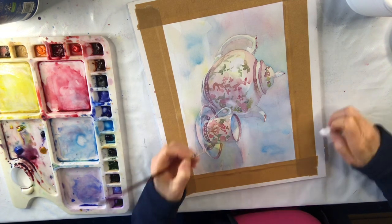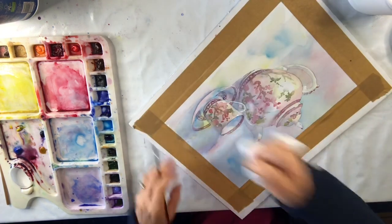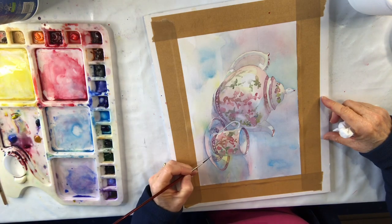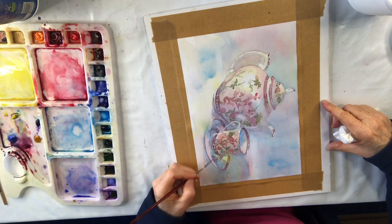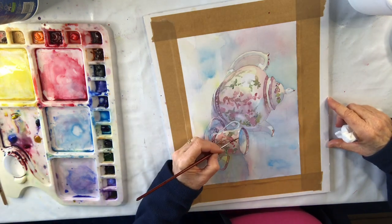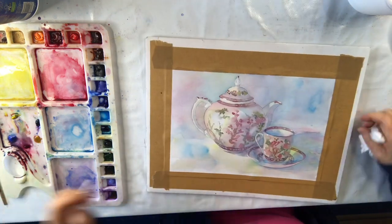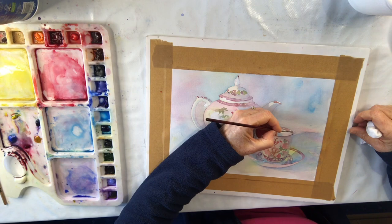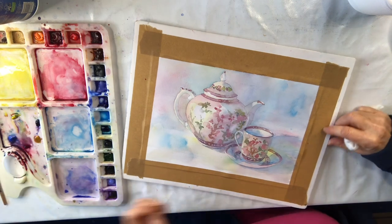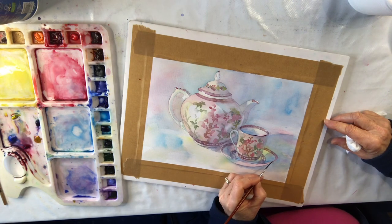This edge of the cup has got a nice dark area. I can see there's a bit of paint there so I'm lifting it off — it's messing up my ellipse. Let's do the edge of the saucer, doing it in little bits, not all the way along — it's as if the light is catching it here and there. Adding a bit more to that teapot. Now let's have a go at the edge of the cup, getting that shape right. Then a bit more on the edge of the saucer.